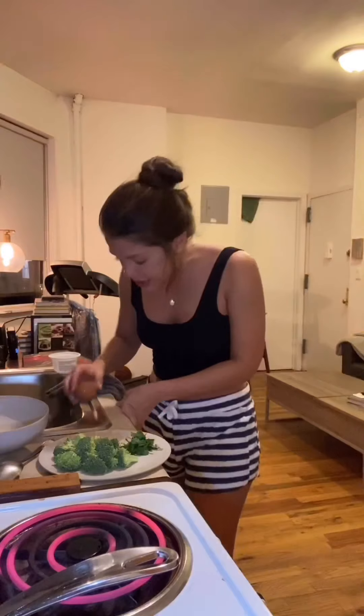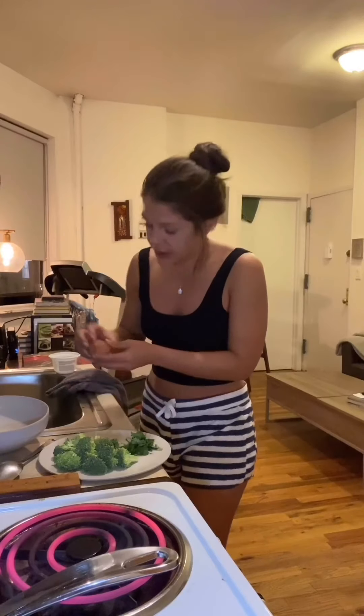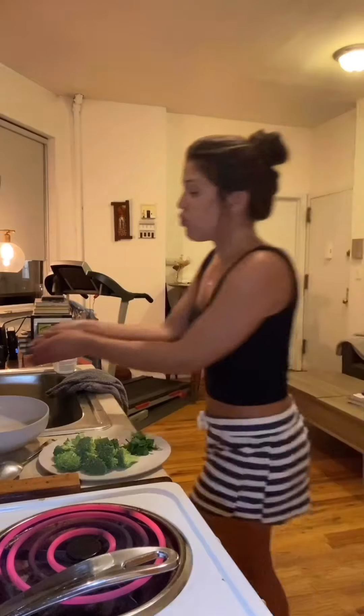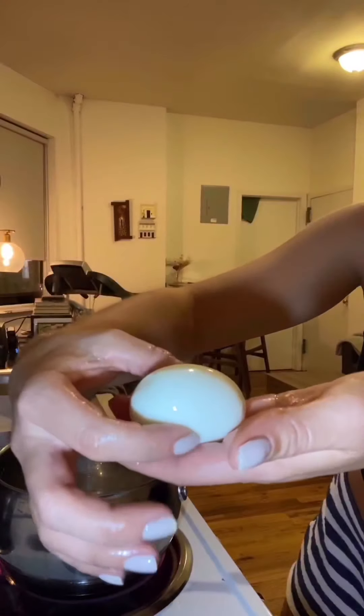Stew is ready to go, and now I'm going to do all the fixings. I have an egg and some water boiling. I'm going to set my timer for five minutes and 45 seconds — that'll give you a perfectly soft boiled egg. Egg's done. Just tap it lightly all around the sides and try to grab the skin and it should come off pretty easily. If it's not coming off, just run it under water while you're doing it and that should help a lot. You can see it's still pretty soft — I'm going to save that on the side.